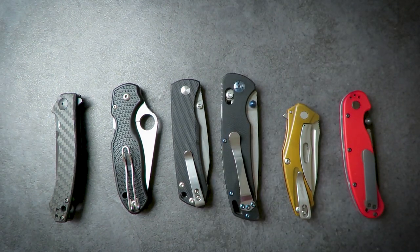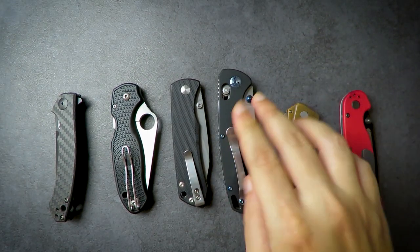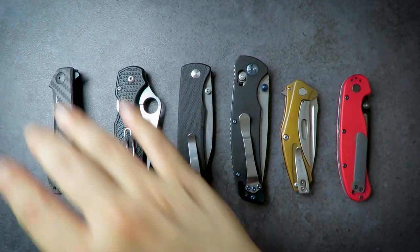I do prefer a poppier detent. Axis locks tend to be a little poppier than some alternatives. I'll let you know when an axis lock comes my way — it should arrive soon once this pandemic is finished.